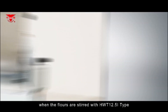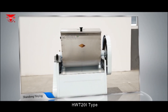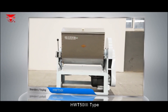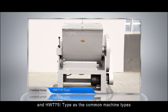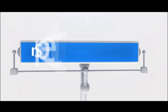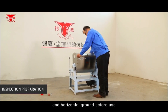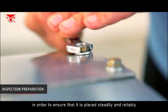Common machine types include HWT 12.5, HWT 21, HWT 25.3, HWT 53, and HWT 75.1. For inspection and preparation, the dough machine shall be placed on dry and horizontal ground before use to ensure it is placed steadily and reliably.